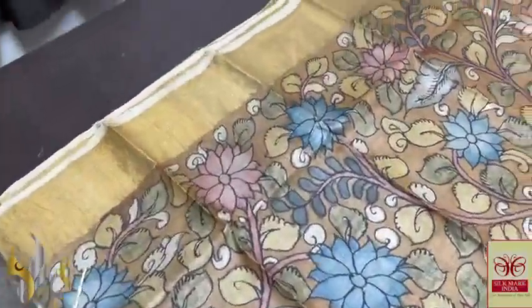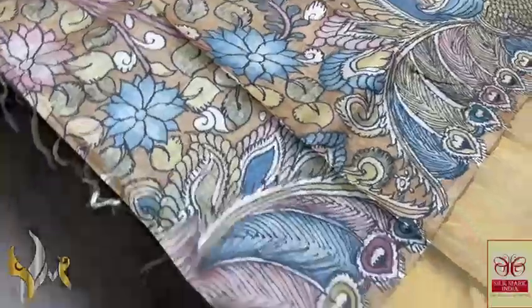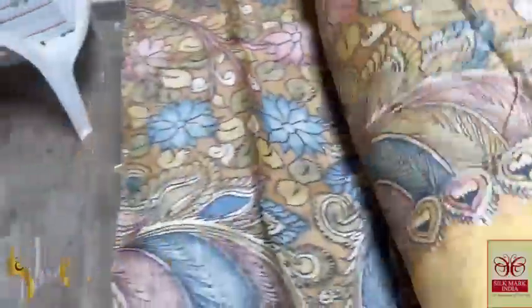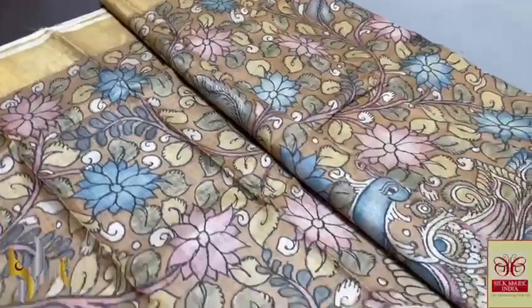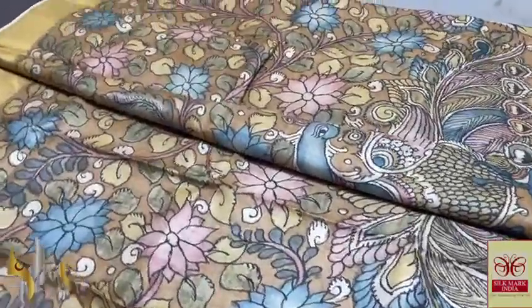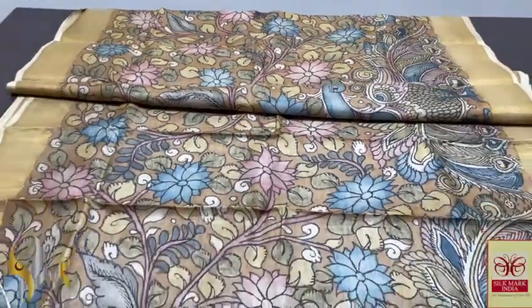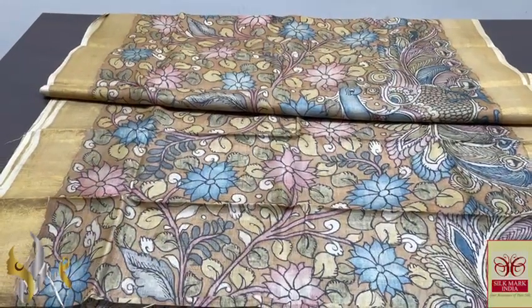Very beautiful florals in the top and beautiful pick-up designs in the bottom — mighty color, very elegant pick-up design, completely hand painted. Completely penned and painted using natural colors — organic, eco-friendly saree, excellent fabric. Pure form of Pen Kalamkari on pure and genuine Tassar, and it comes with authentic Silk Mark.